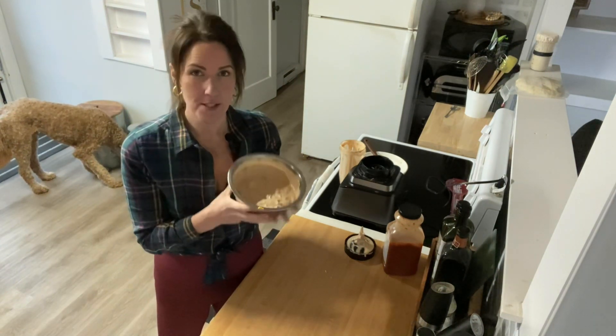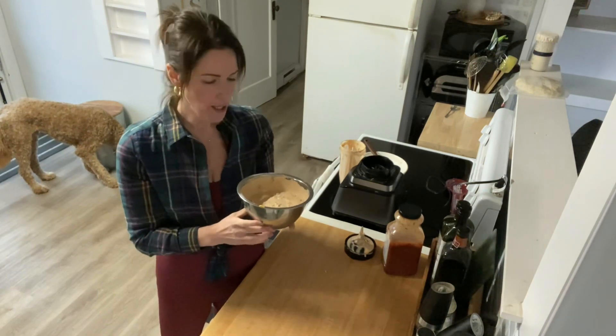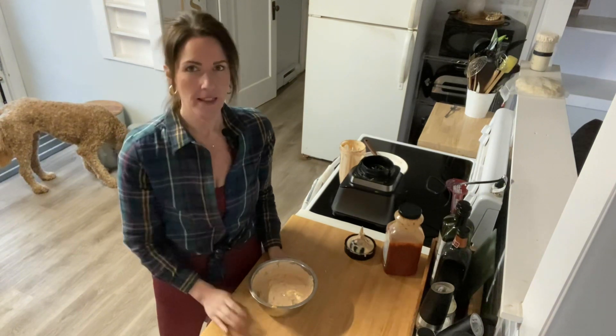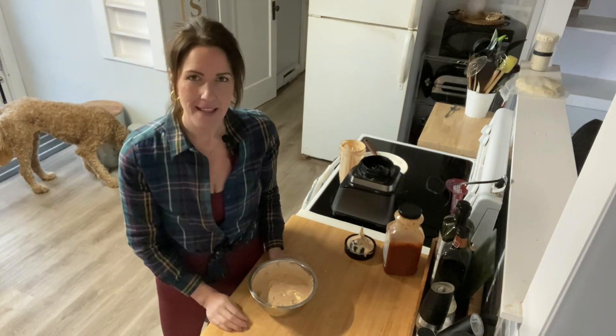I know what I'm doing — we're having a storm day here. I'm going to get some more chips and watch a movie and have this for my lunch. I hope you enjoy it — make sure you hit like and subscribe if you want to see more videos like this. Bye!